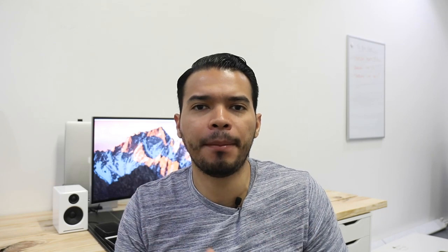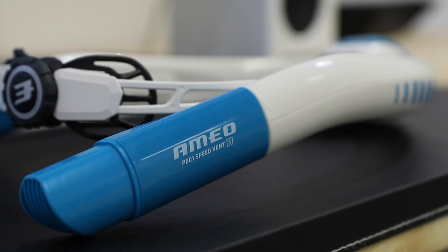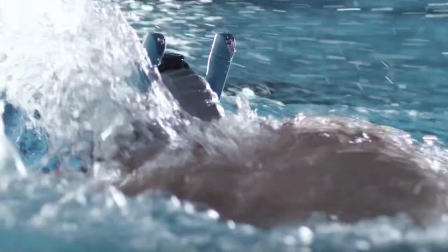I was able to find this snorkel made by Amiel called the Power Breather. The first thing that caught my eye about it is the way it was made. It is perfectly designed — it doesn't come in front of your head or just on one side. It actually goes on both sides of your head.